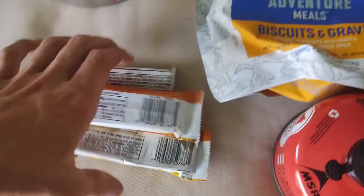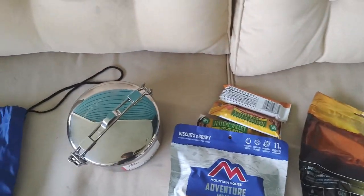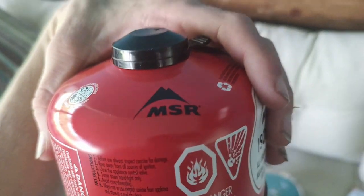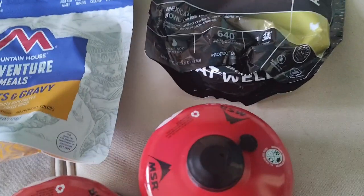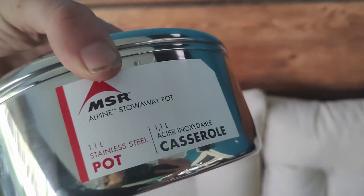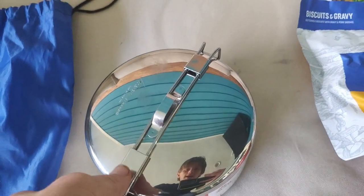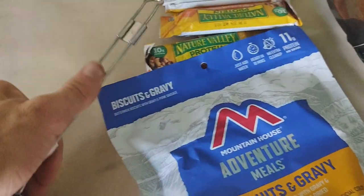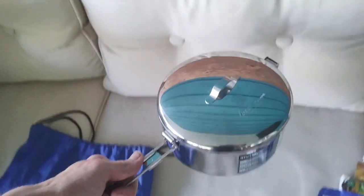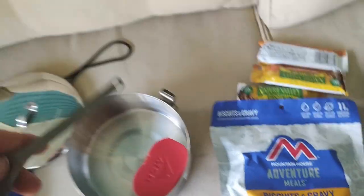I've also got some camp snacks — a few granola bars, with a couple more in the hip belt pockets. The fuel canisters are MSR Isopro. Now this is the MSR Alpine Stowaway — a 1.1-liter stainless steel pot. I don't need anything bigger than a liter since it's just me. The clamp lifts out into a handle and closes back to lock it. Inside the pot is my Snow Peak Titanium Spork.